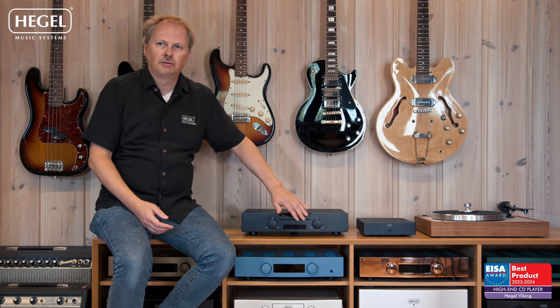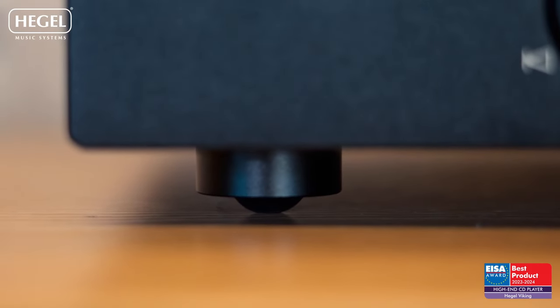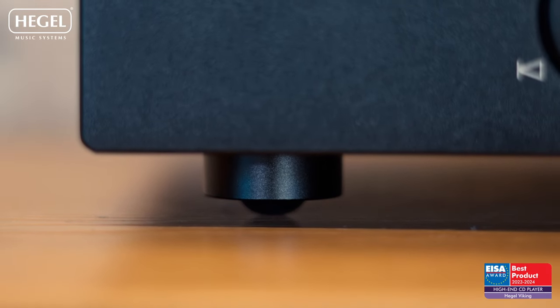I don't think you'd end up buying a Viking CD player because of the fancy controls or the array of outputs on the back. What you buy the Viking for is performance. The Viking is a true racehorse in performance — it's a native CD player and everything is optimized for CD and CD only, or Redbook CD as we call it.